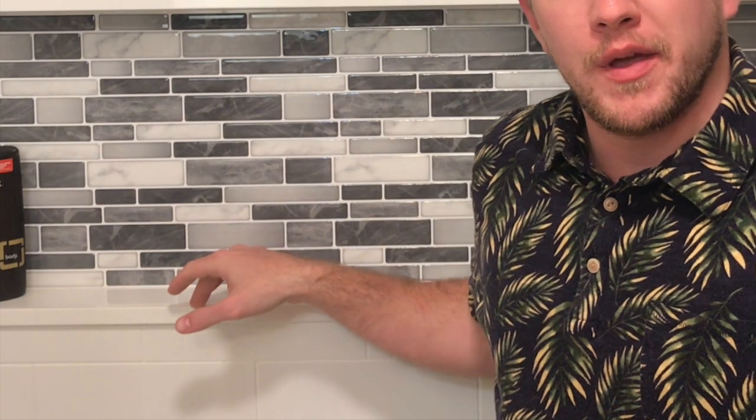What's up everybody, welcome back to the channel. This week we're doing something a little bit different. If you're ever thinking about installing a peel and stick backsplash, this is the video for you. This is how you do it, this is what you do, and this is why it's awesome. We're also going to be doing a one month review of it, installing this on my vanity and in my shower shelf nook.